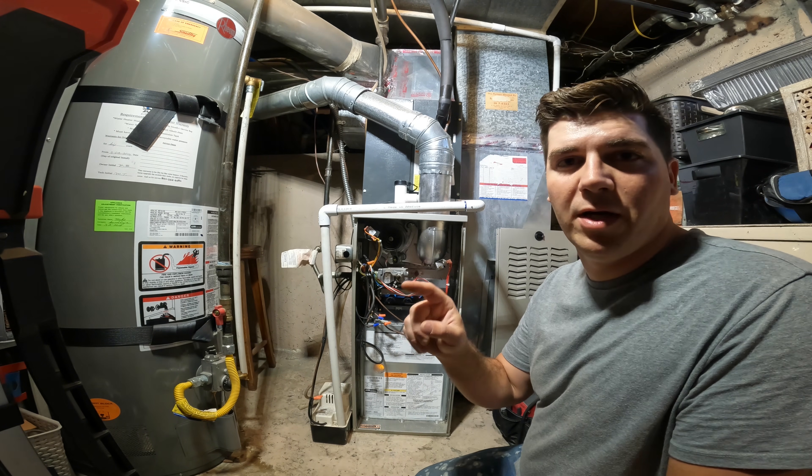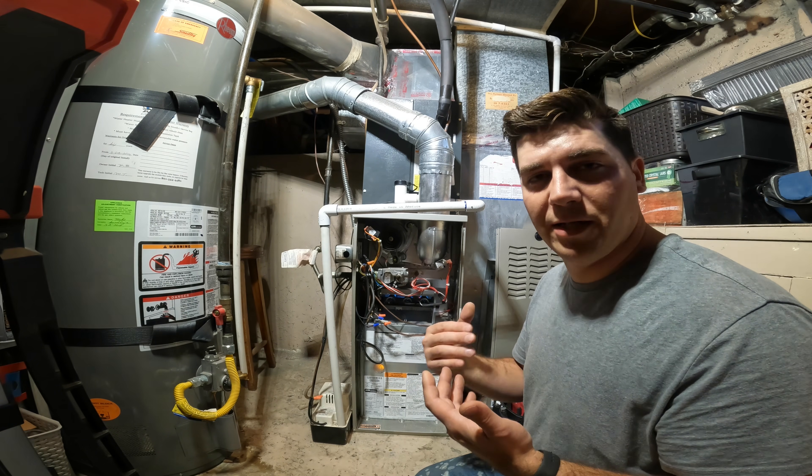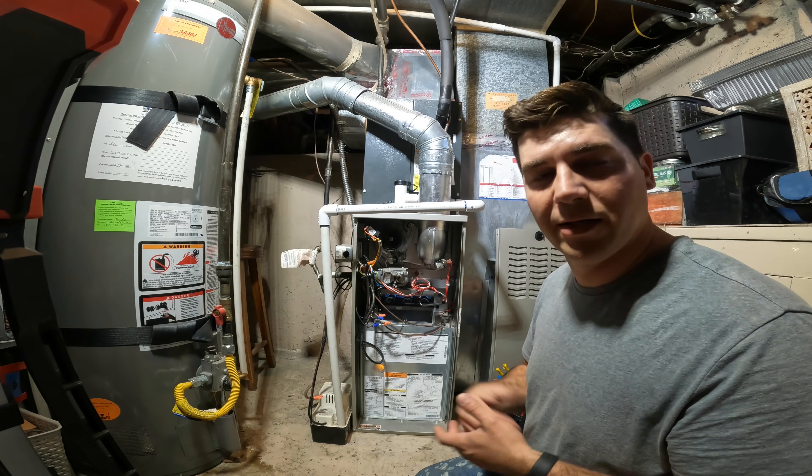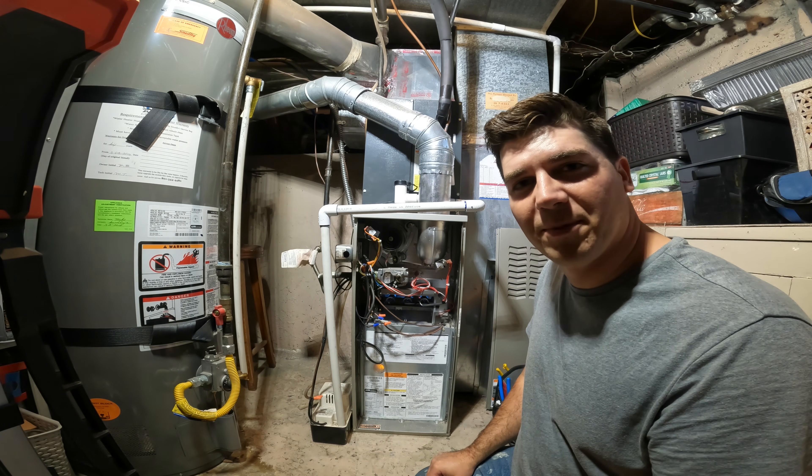Click on this video and it will show some of the other potential problems that I see a lot as an HVAC contractor when I get service calls. I hope you enjoyed this video — we'll catch you on the next one.